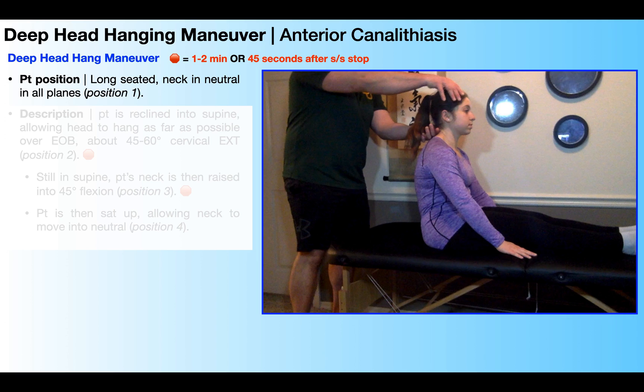This is important for a couple of reasons. One is so the patient feels safe, because as you recline them into supine, their head is going to be hanging over the edge of the table — you want the head supported. The other reason is so you can accurately position them into the appropriate amount of cervical extension in position two.